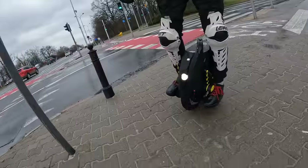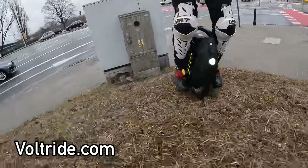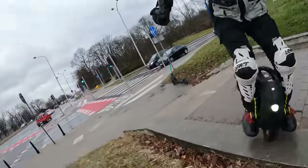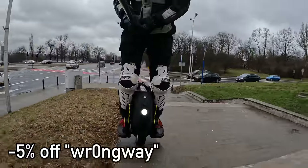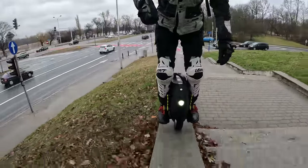Big thanks to Volt Ride for providing me this wheel for testing purposes. If you want to get this wheel or any other wheel in Europe, feel free to use the link in the description, as well as my coupon code WRONGWAY to get an additional 5% off. I also receive kickback from these orders, so you also support the channel by using those coupon codes.